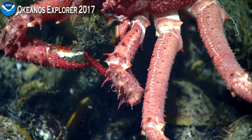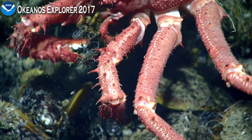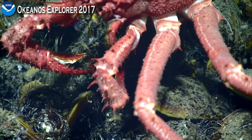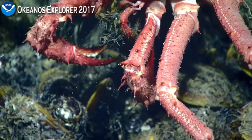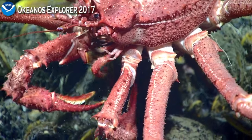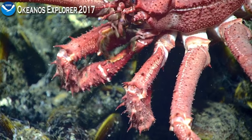It's extraordinary what our pilots and navigators and videographers can do, thinking that we are looking at this at 1,622 meters of depth down in the deep ocean, and we can focus in on something so precisely. It's just extraordinary.